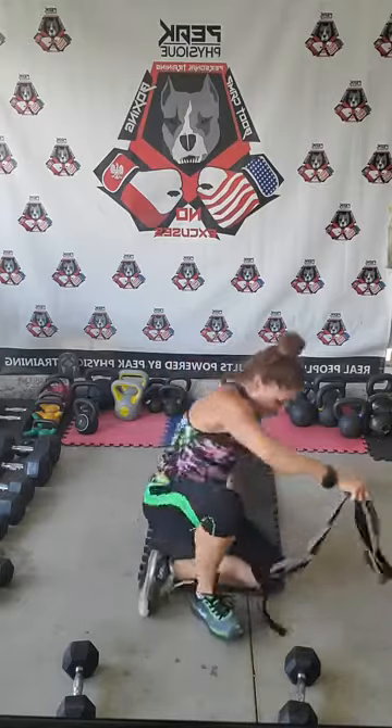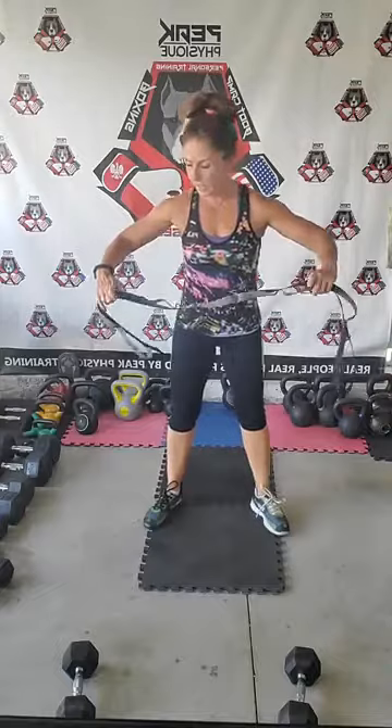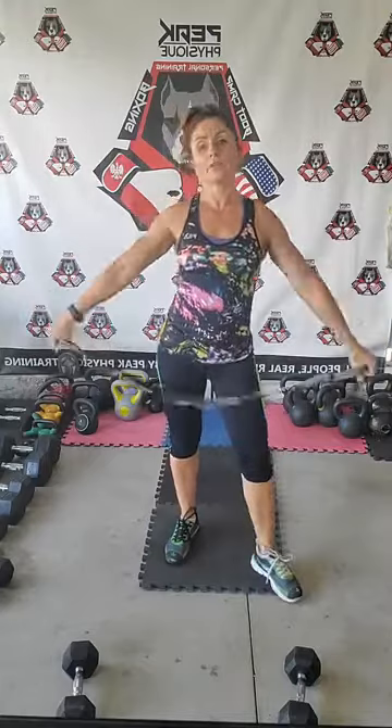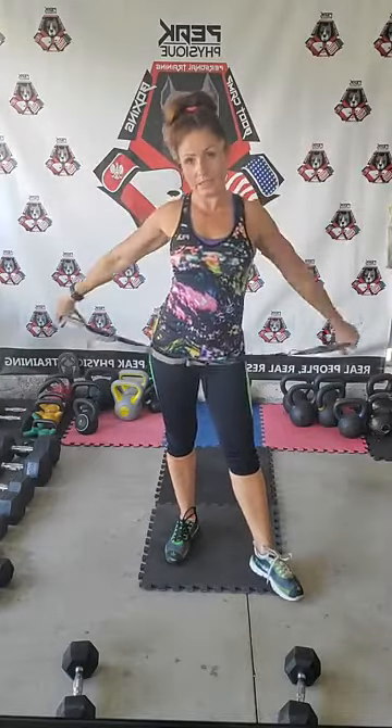Now we're going to use this one — if you're just working with a monster band, that's fine. Grab that band, extend your arms, and we're going to bring the arms in front and then bring them behind — all the way. See if you can bring those arms behind — this is a good test of shoulder flexibility. By the way, it's a hundred degrees here. It feels like someone has a heater turned on, blowing heat right at me.